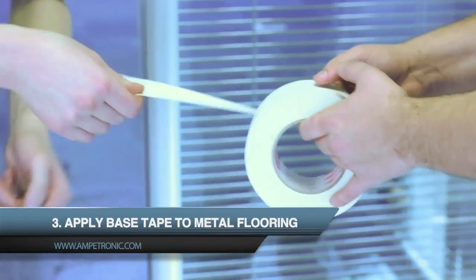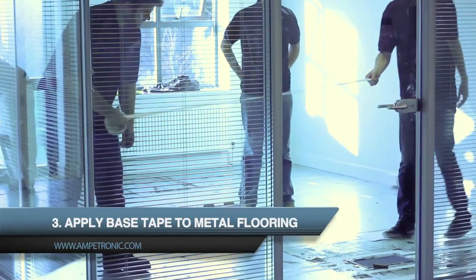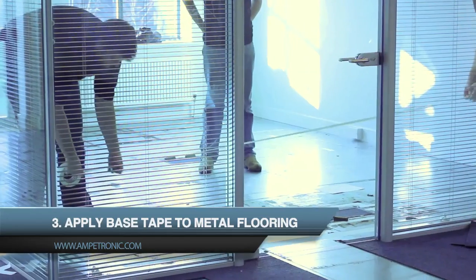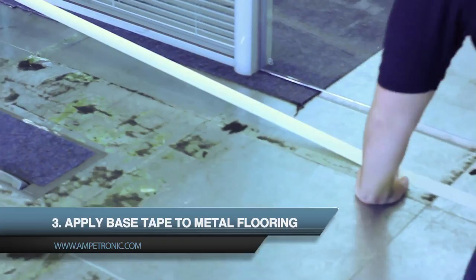The next step is to lay the base tape. We do this so the loop does not become shorted to ground, especially with raised-access flooring. It also ensures that the copper tape is not pierced by any material not cleaned off the floor properly before installation.